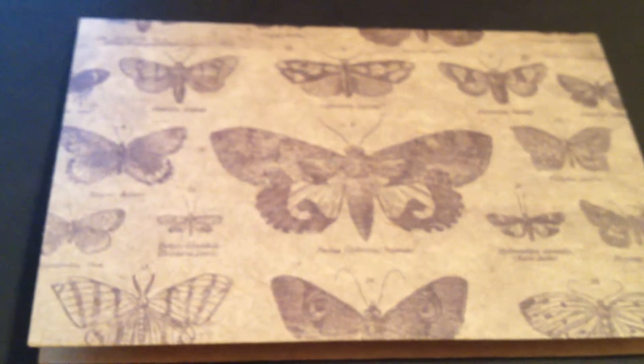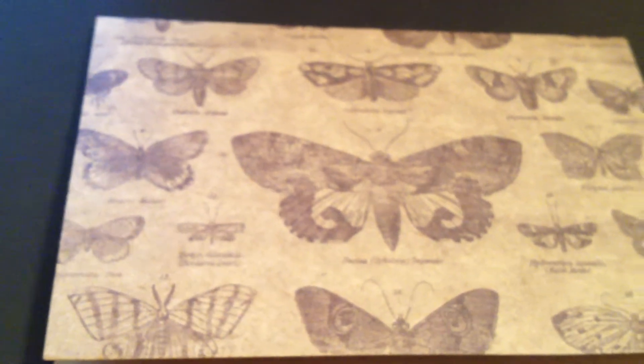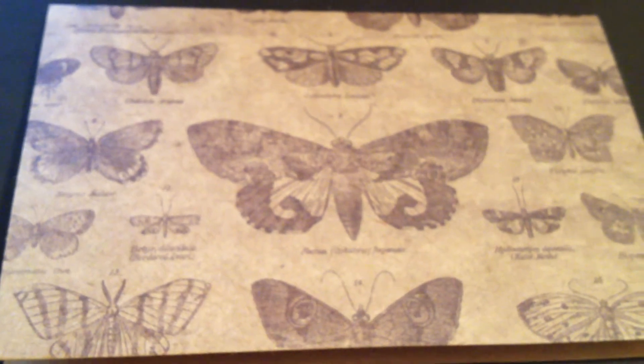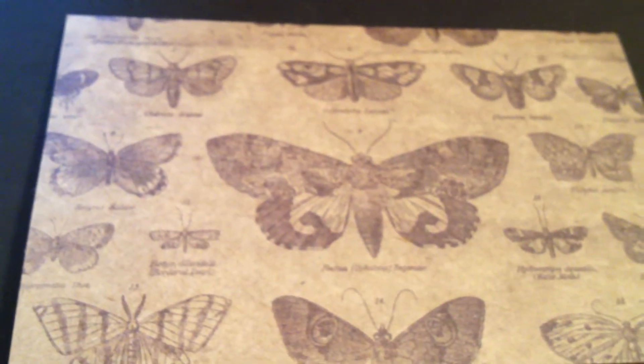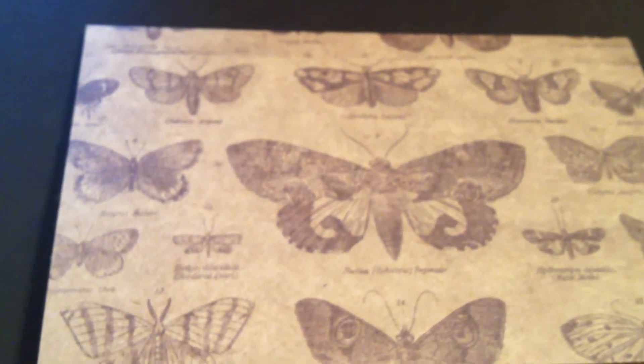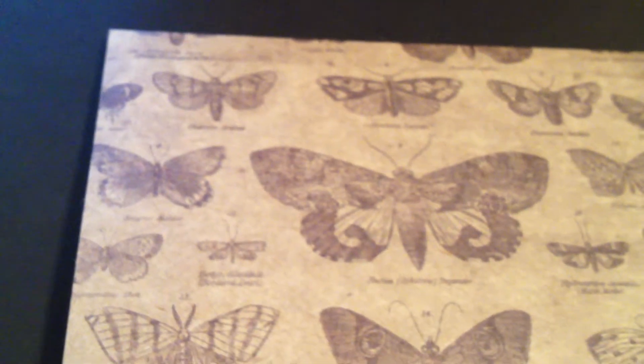Hey everybody, here to share the second package I received today. I am super excited because I am in a group called Just a Few Friends, which is hosted by Elsa, and this month we did a wood frame swap. Everyone purchased inexpensive frames and we had to make it our own — design it for a member.